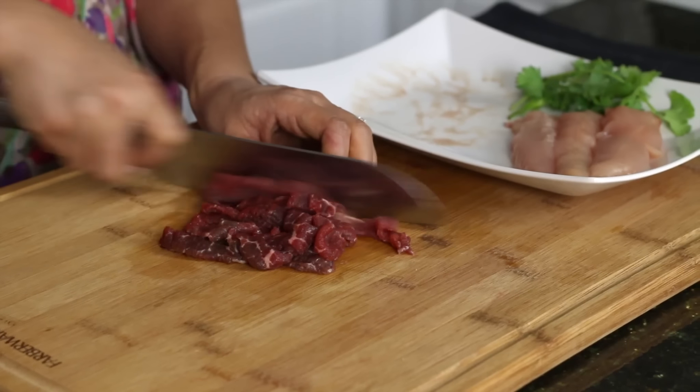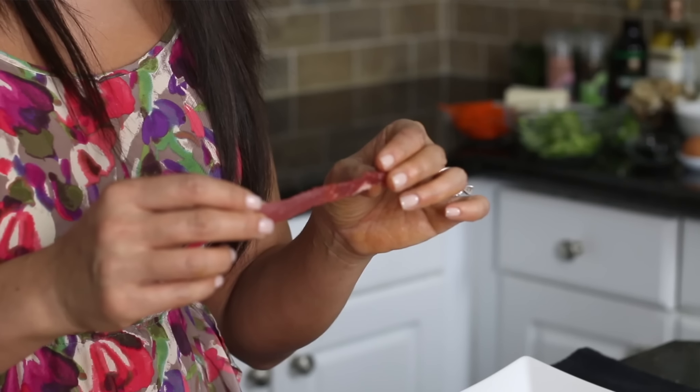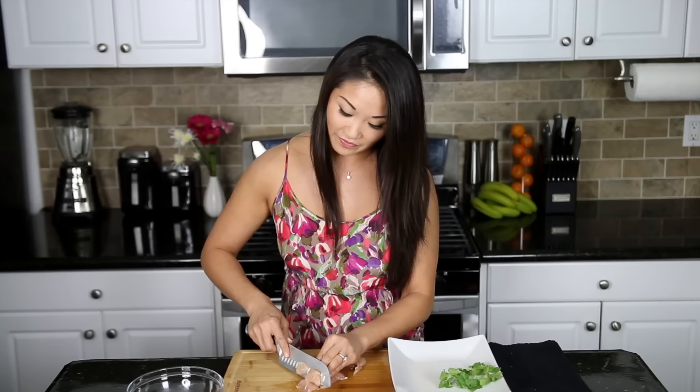Now we're on to the meats. First, we're going to slice up some beef. The beef that I bought is already pre-sliced, but if you can ask your butcher to help you with it, or if you just slice it very thinly yourself, then you'll be good. I'm just going to slice them into smaller pieces — what you're looking for are thin slices. Once the beef is sliced, we're going to marinate it. But before we do that, we're going to slice up the chicken. On an angle, you want to cut against the grain. These are chicken tenders, and they will be tender.